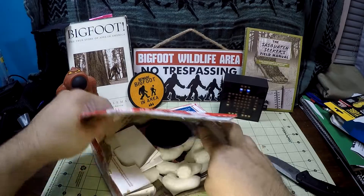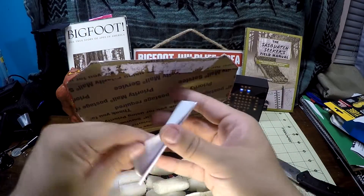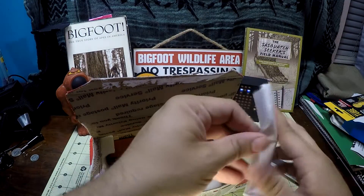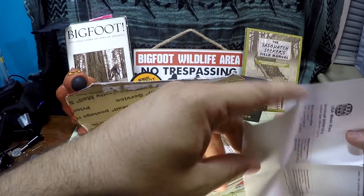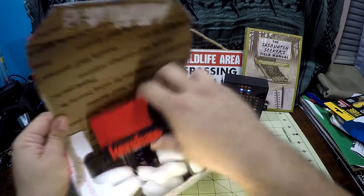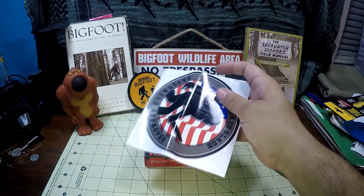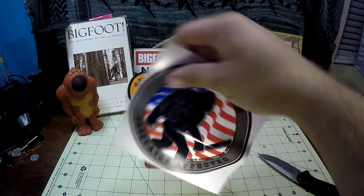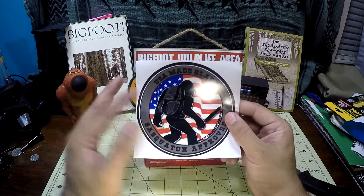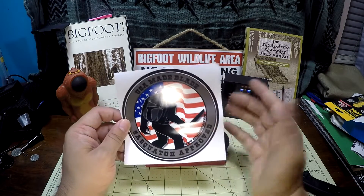There we go — opening it up. Have some sort of paperwork here, basically just order information, which is cool. And here we go — oh yeah! Super cool. The other thing I really like about the USA Made Blade company is that their logo itself is a Bigfoot.